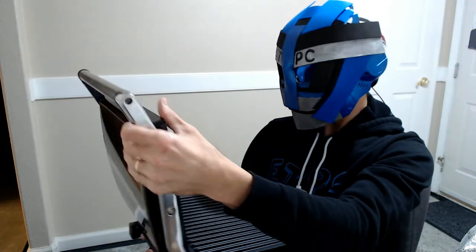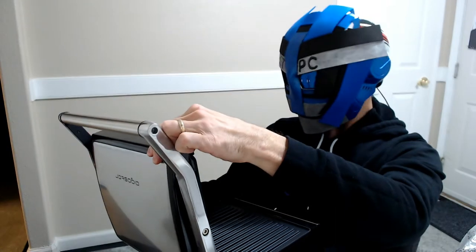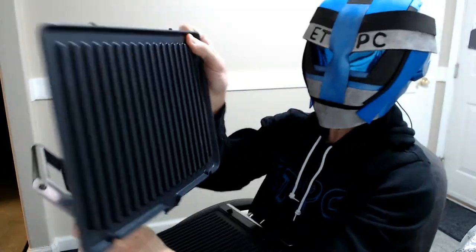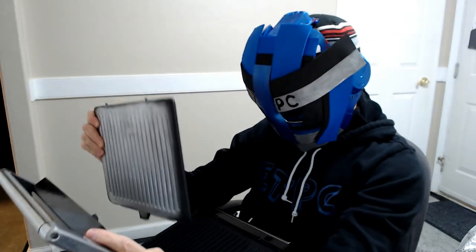And to remove these, just push that one way. Those come out and you can wash them. I think they're dishwasher safe also, so that's kind of cool.